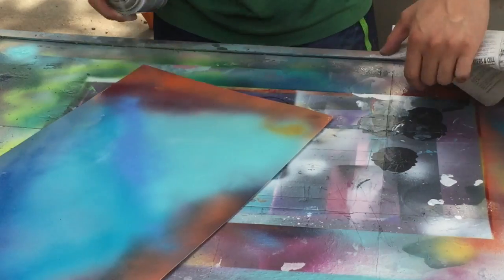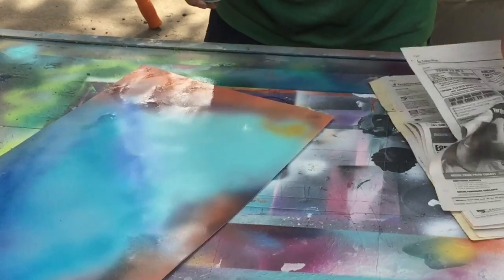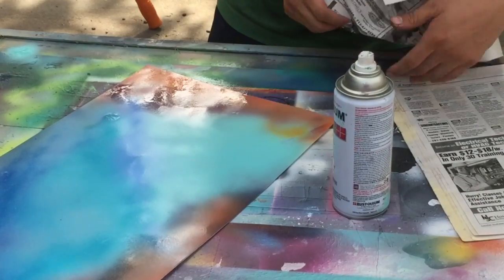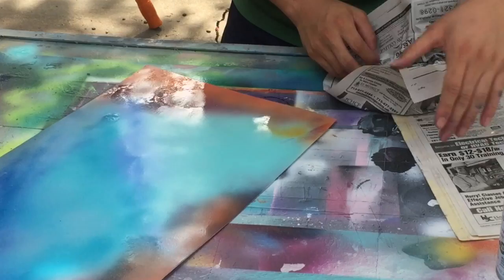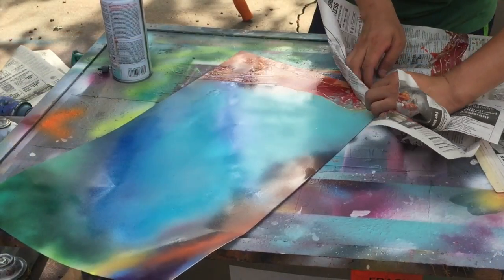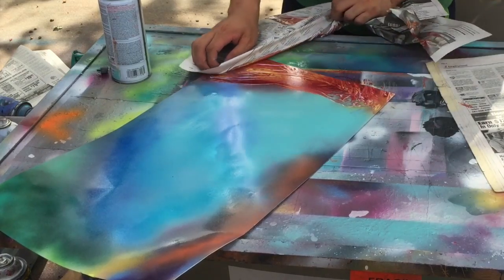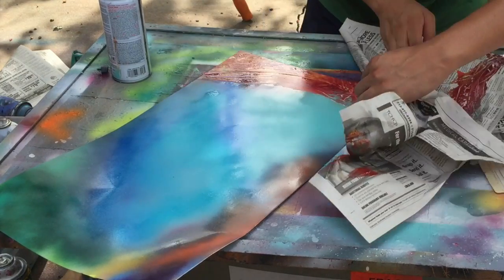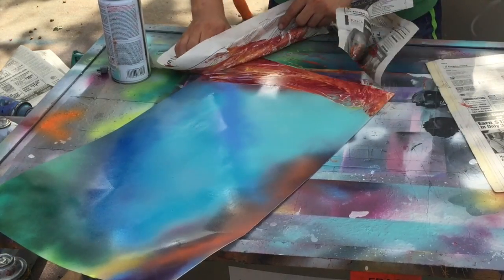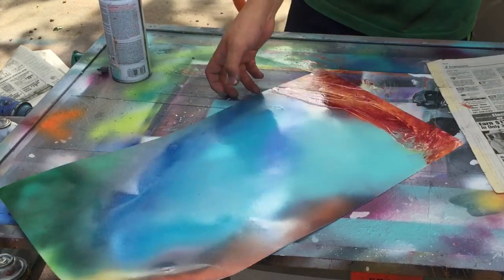Make some texture. Then this is what I do — I like to twist and create some nice rock shapes like that. It's like a drag and twist type of motion. We'll add some more here, then we'll add some more detail later.